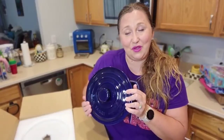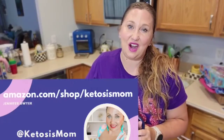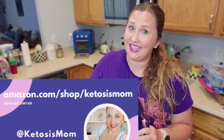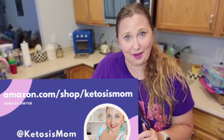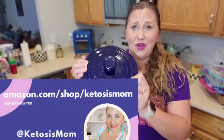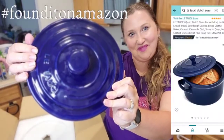If you guys like quick reviews like this of products that I'm getting, head over to amazon.com/shop/ketosismom. Make sure that you check out this ceramic Dutch oven. Bye everybody.